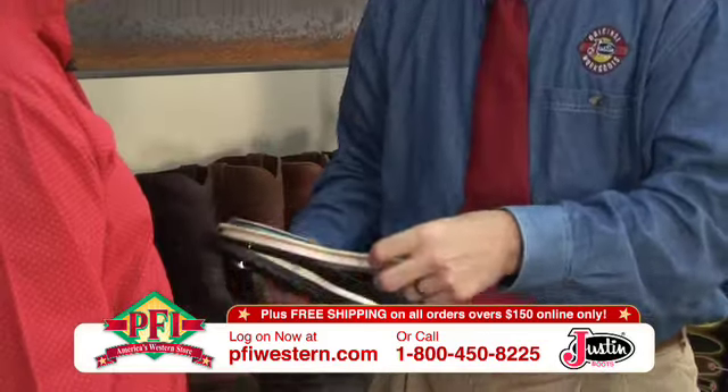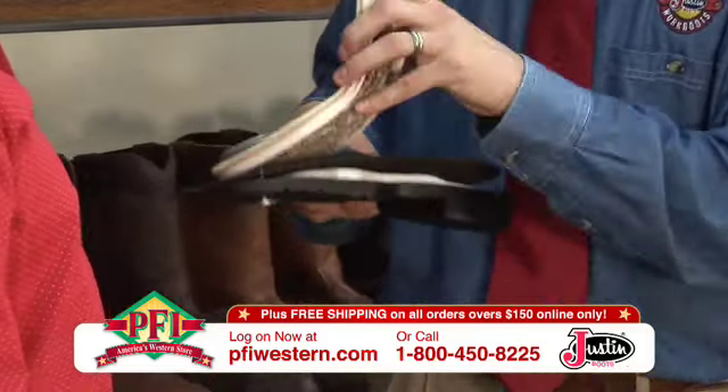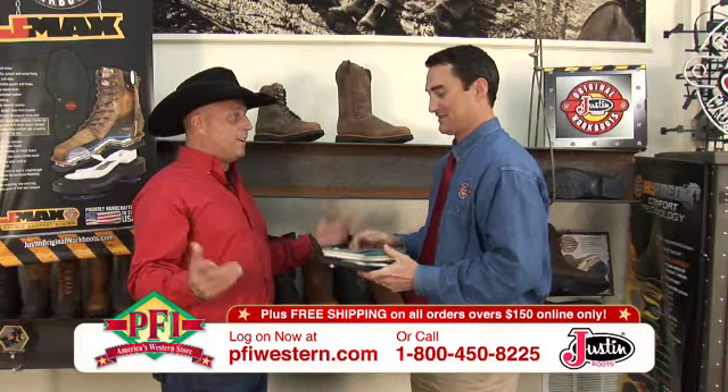Then we also added our J-Flex technology. This board is our J-Flex technology. Everybody knows J-Flex — because it's flexible. The boot flexes the first time you put it on, which takes break-in time right out of it.